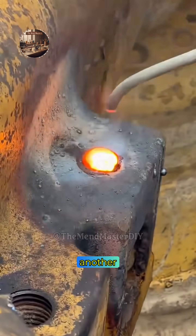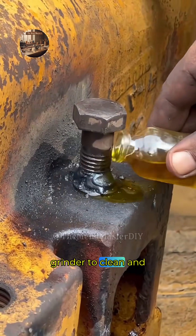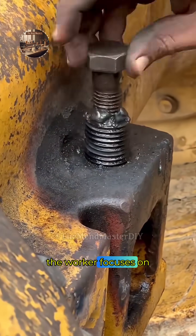The focus shifts to another, thicker section of the steel piece. The worker uses the grinder to clean and prepare a surface near a vertical cut.